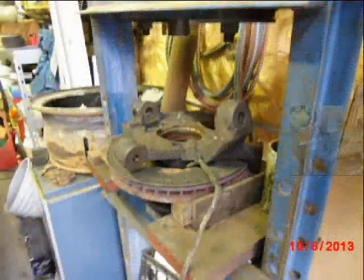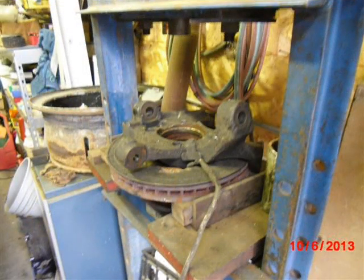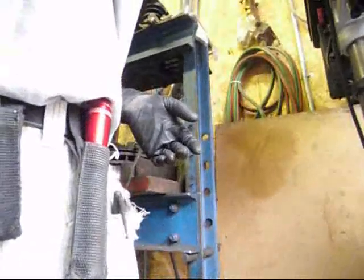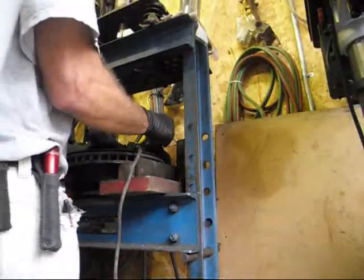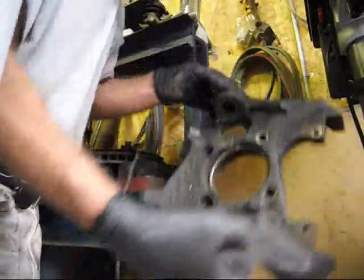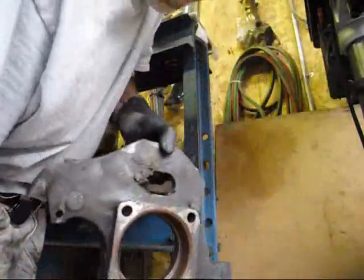I undid the anti-lock brake wire and set the camera down here — there's the knuckle. One knuckle with a little bit of rust.